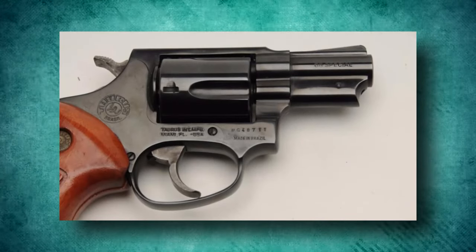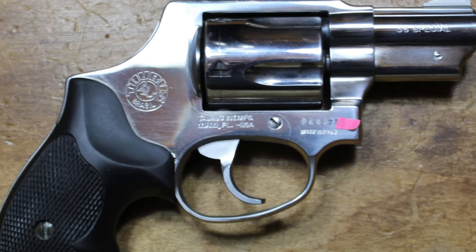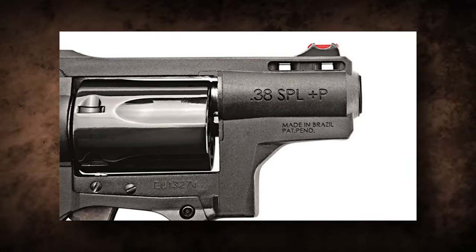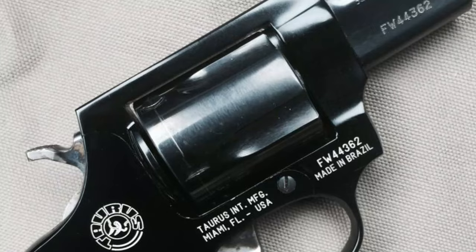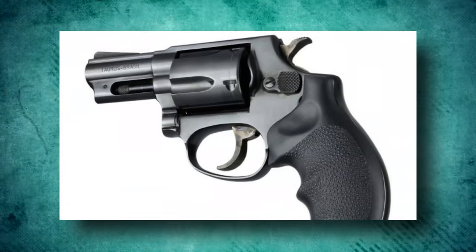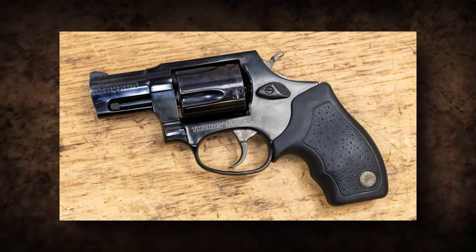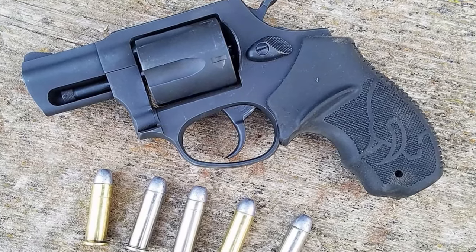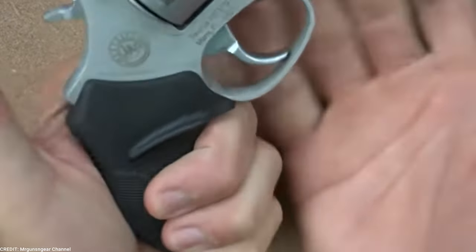The Taurus RT85 Poly employs a dual-action firing system. The grip design is ergonomic and built for easy handling. The revolver often has textured polymer grips that give a stable and comfortable grip, improving control and decreasing recoil impacts. The ergonomic grip promotes accuracy and reduces shooter fatigue during long shooting sessions. The RT85 Poly delivers on shooting performance, with a smooth double-action trigger for accurate and consistent shots. The sights are fixed, resulting in a clean sight image for fast and precise target acquisition.